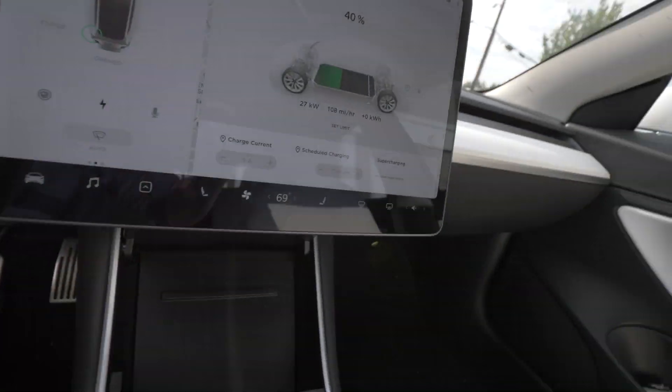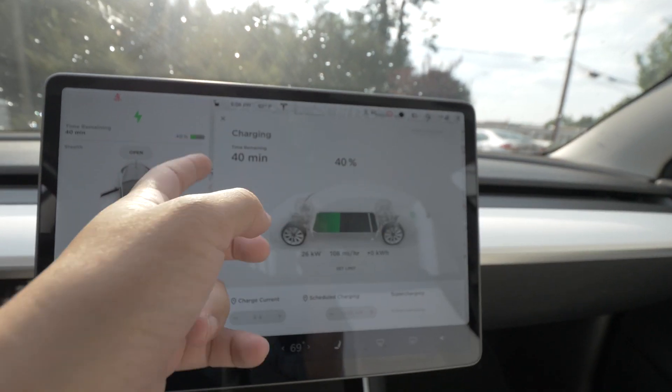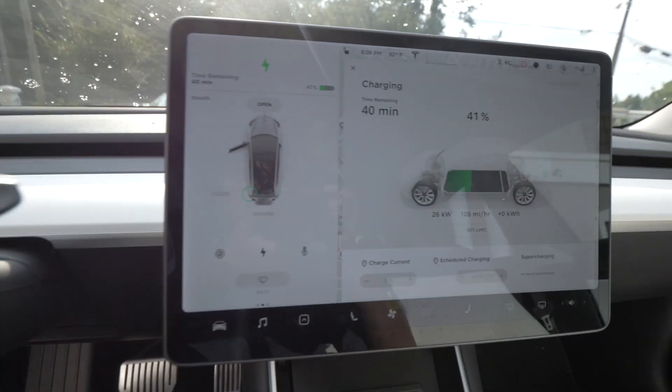Let's take a look in here. Not very fast, but it's going. It's interesting the car only shows us kilowatt rather than volts and amps, which is how the older system would look. Pack voltage at 40% on the unit is 358 volts, and it's putting 100 amps into the car. You'd think that would be about 36 kilowatts, but the car is only saying 26 kilowatts. Not really sure where the disconnect is coming from, but the good news is the CHAdeMO adapter works on the Model 3.